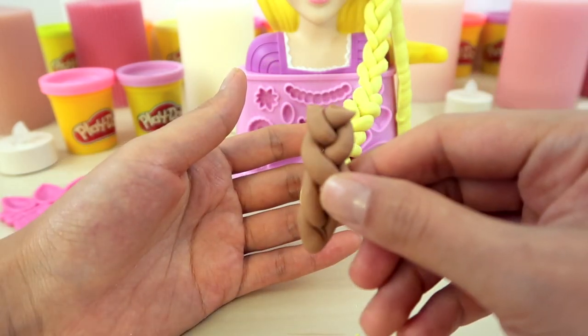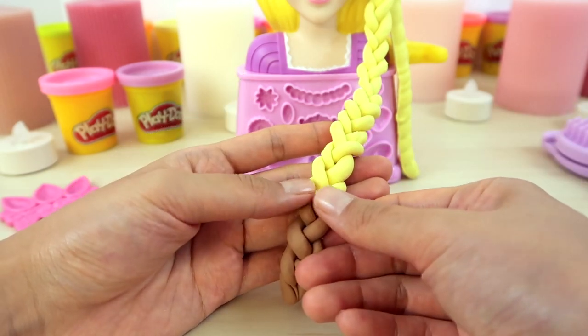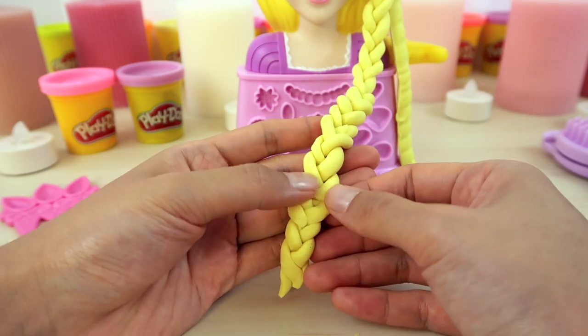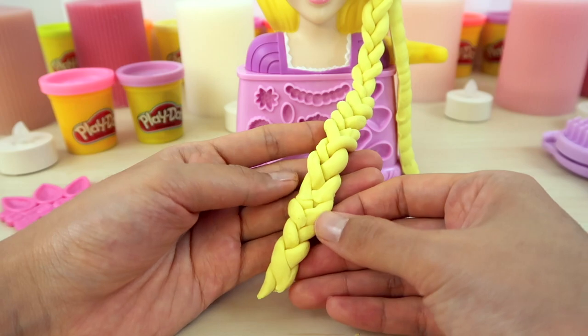Look! Rapunzel's hair turned brunette. Did she lose her healing power? Don't worry. Since her hair is made out of Play-Doh, let's connect it back on. Voila!